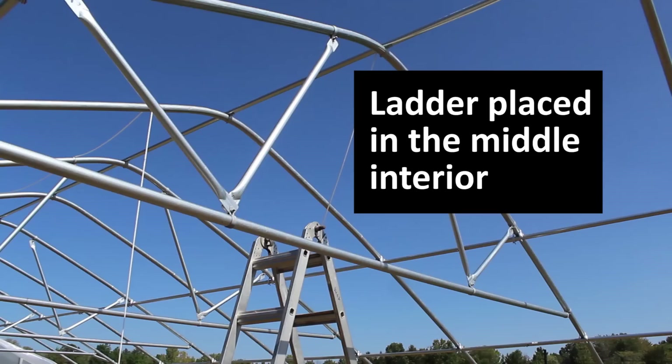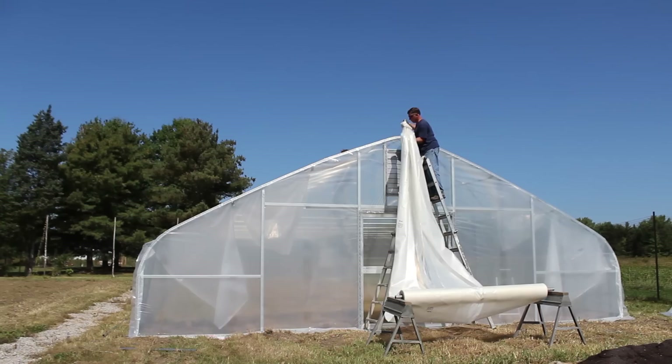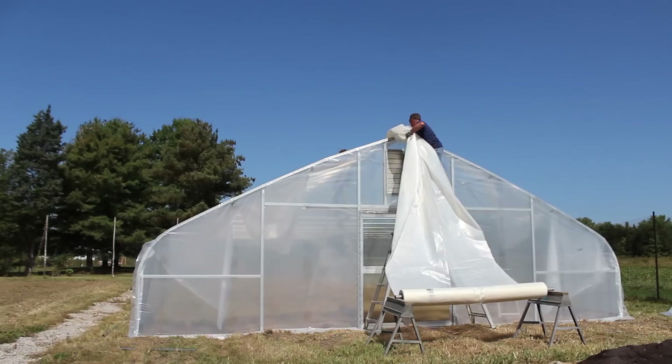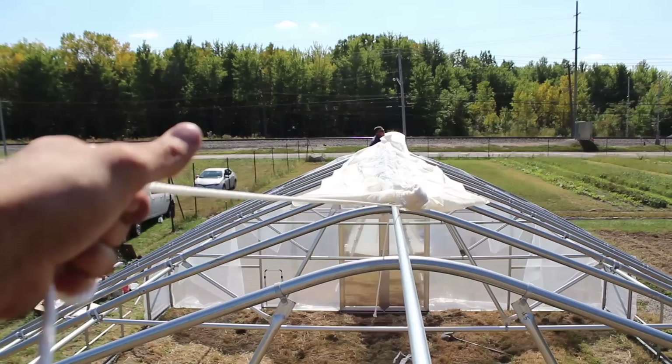I've also placed an additional ladder in the middle of the structure, which you'll see used a few times. This is when the real fun begins. The person closest to the poly will be on a ladder — you want to take tension off the plastic so it doesn't drag along that end hoop. The person feeding the plastic up takes some of that tension off so the other person can use the rope and pull it across the top of the tunnel. I like to start on a ladder inside the structure, which allows you to pull from a position closer to the poly on the end.